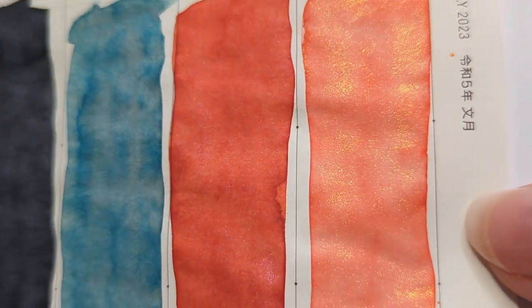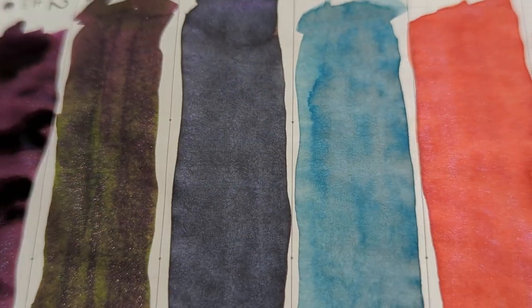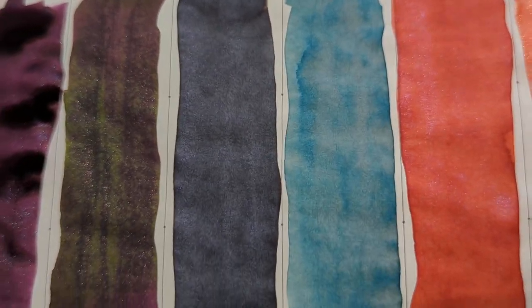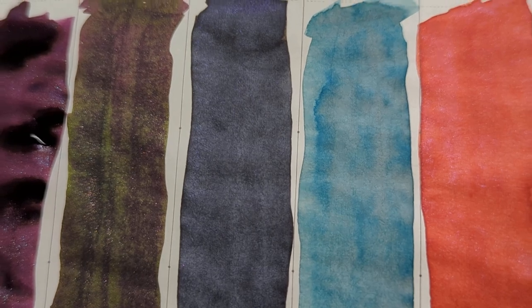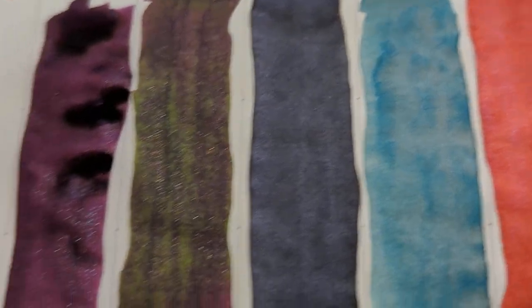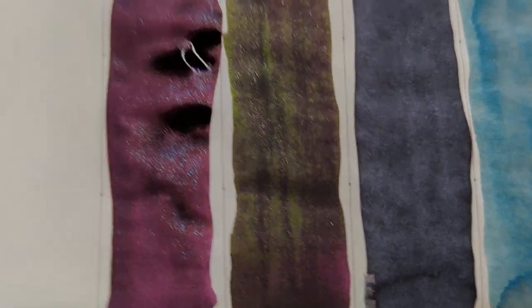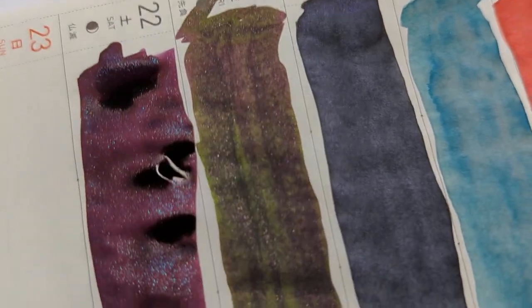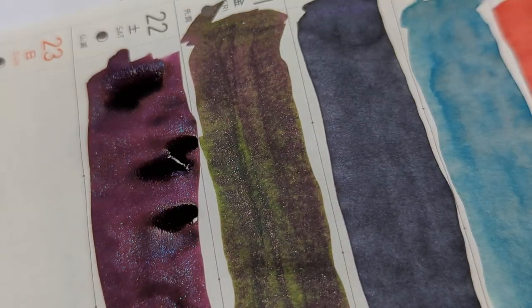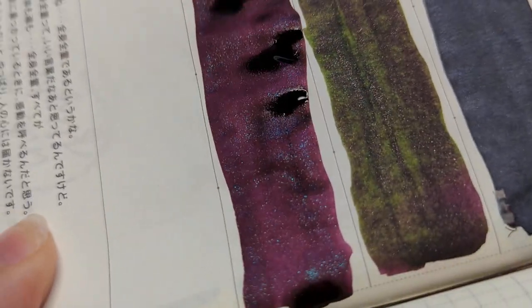The swatches are mostly dry, the window's open. Here they are on Tomoe River paper — let's see that shimmer coming through. So we have Juliet, Sailor's Warning, Celadon Cat — which reminds me a bit of Petrichor — Romeo, Tortoiseshell, and Mad Half Hour.